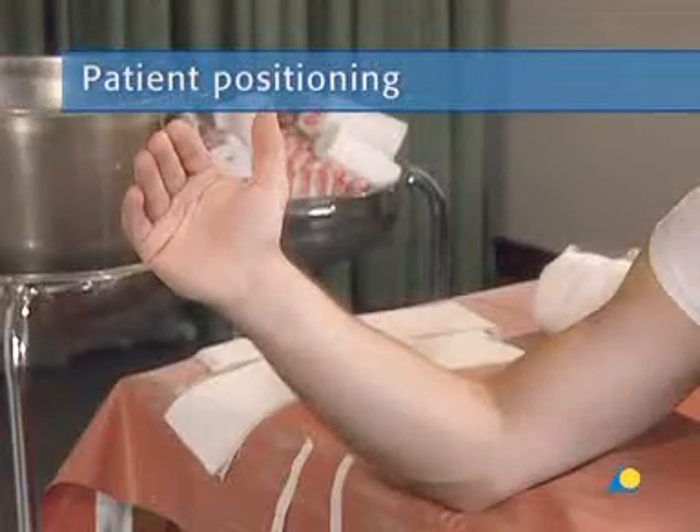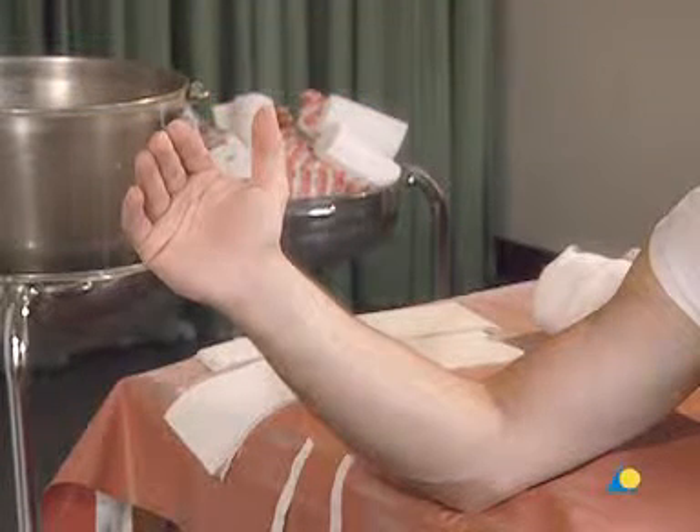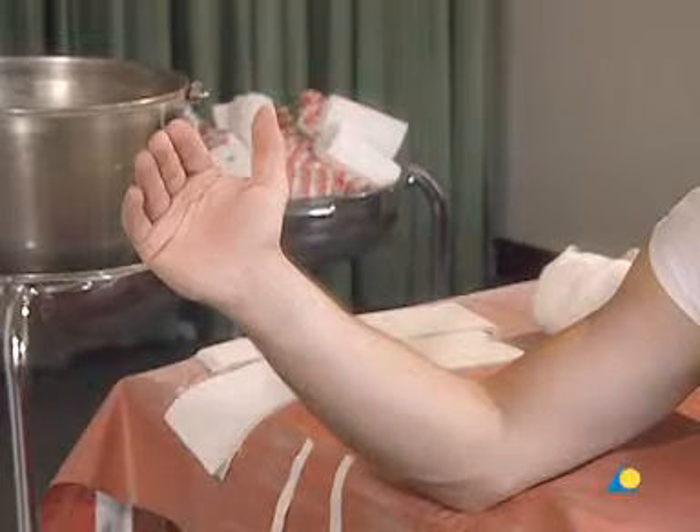The patient should be seated next to a table or trolley, with the elbow at the edge of the table, to allow full access to the forearm and wrist.